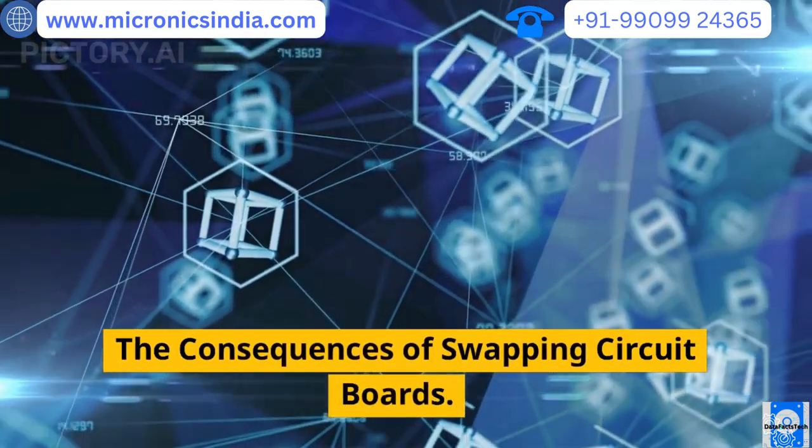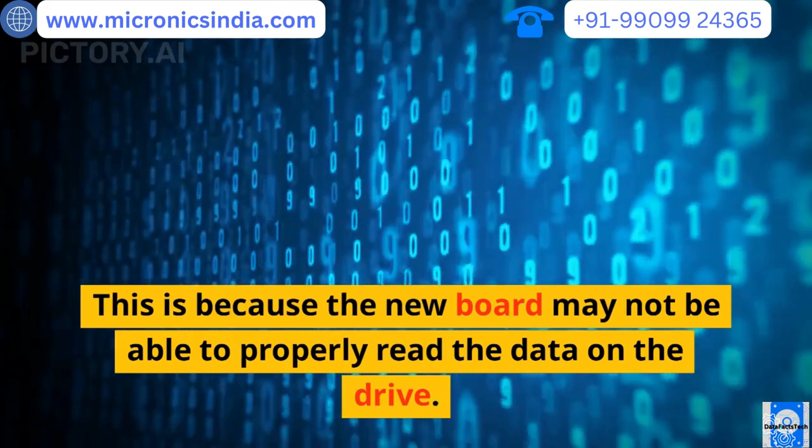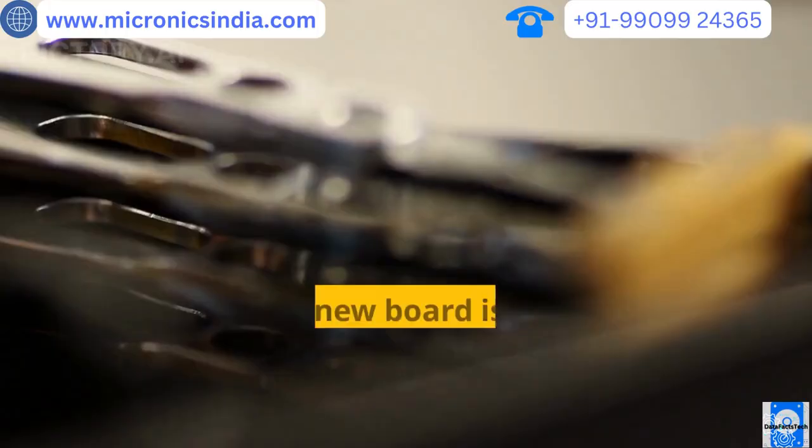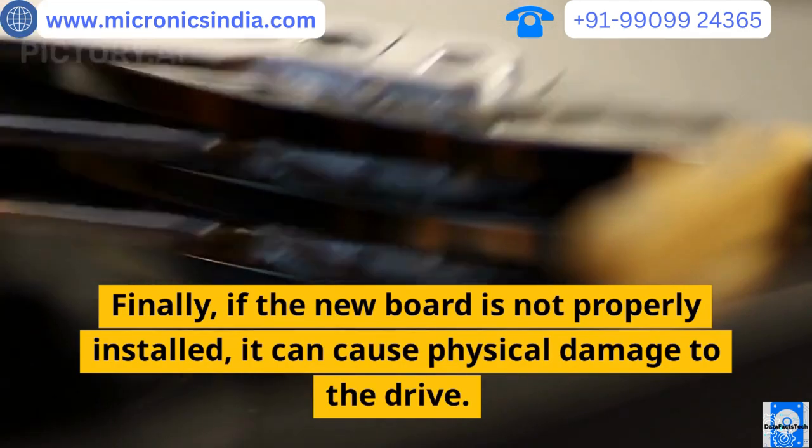The consequences of swapping circuit boards: the new board may not be able to properly read the data on the drive. Finally, if the new board is not properly installed, it can cause physical damage to the drive.